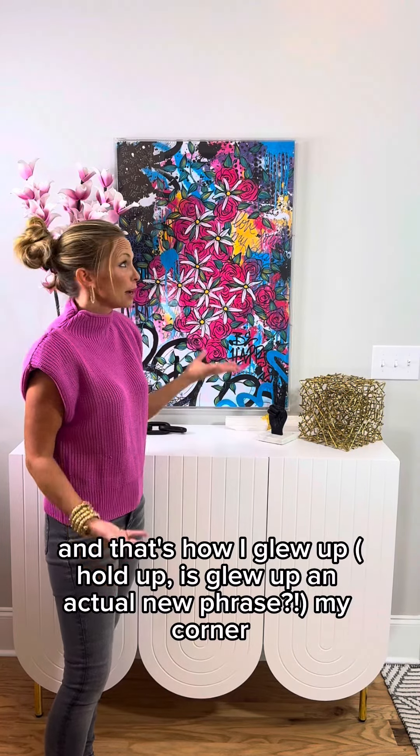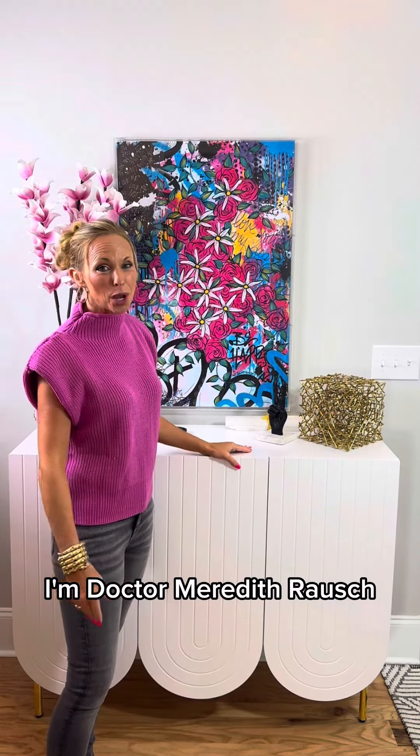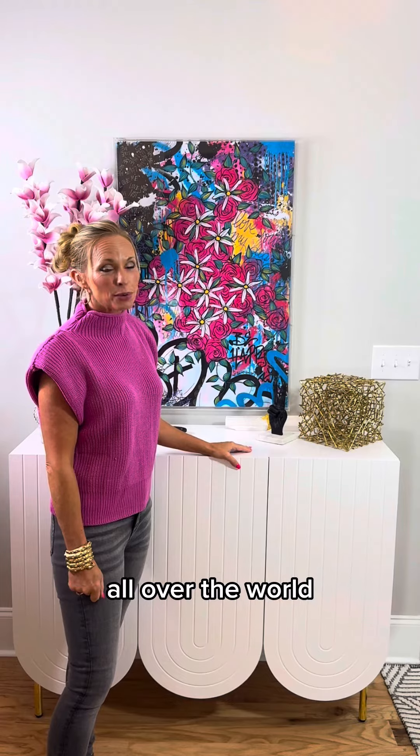And that's how I glow up my corner. And it was what? 10 minutes. I'm Dr. Meredith Roush, helping you blow up your life and your corners all over the world.